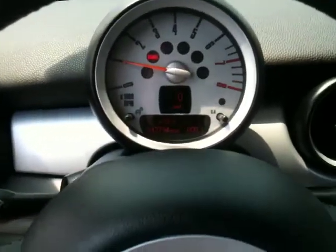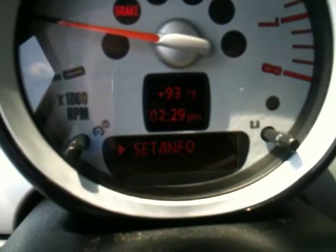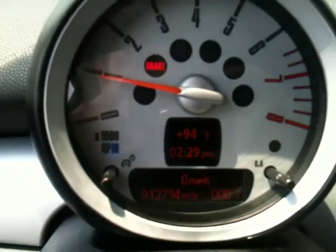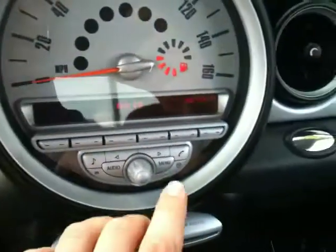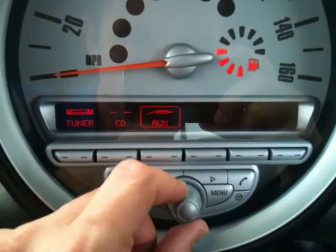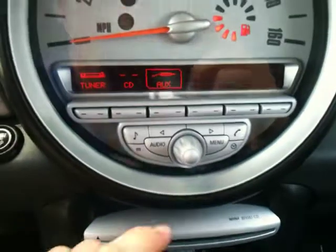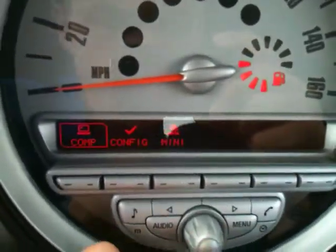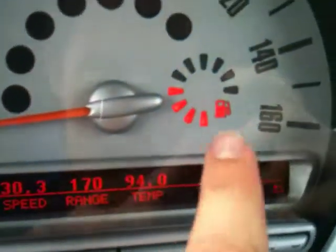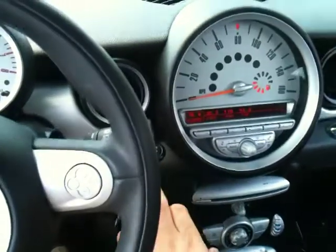As you can see on your tach, you can switch through the menus here, and if you leave it on this one it gives you a digital speedometer. For your radio, you've got your tuner, which is your radio control, CD player, and auxiliary. There's your volume. Now if you go to menu, you've got your onboard computer — your average fuel consumption, average speed, how many miles you have left on a tank of gas, your gas tank indicator, and outside temperature. I can go over all these features with you when you get here too.